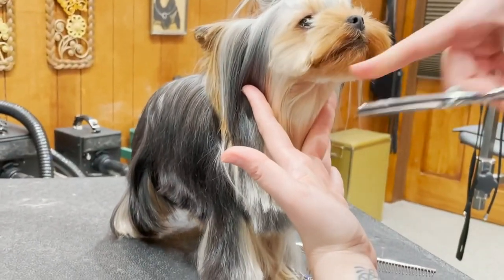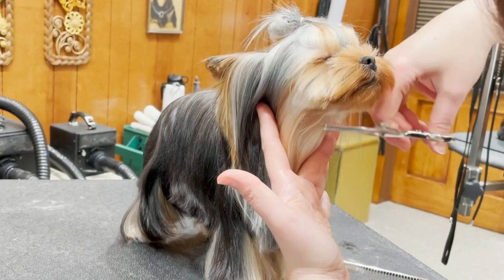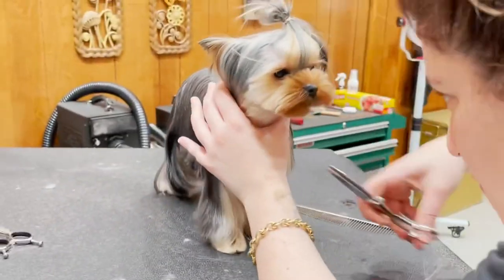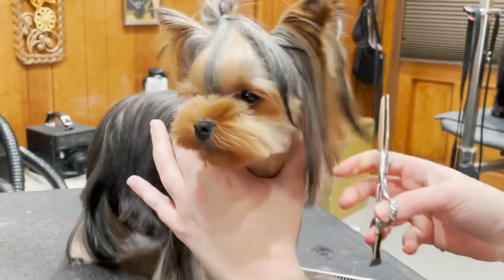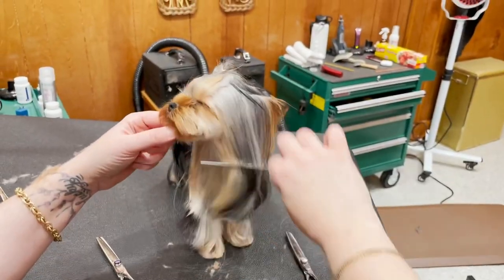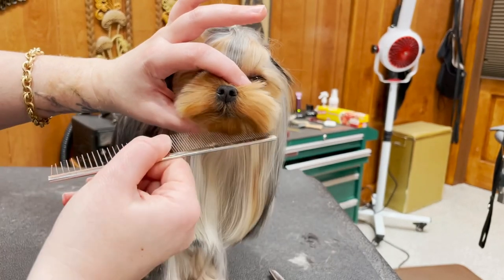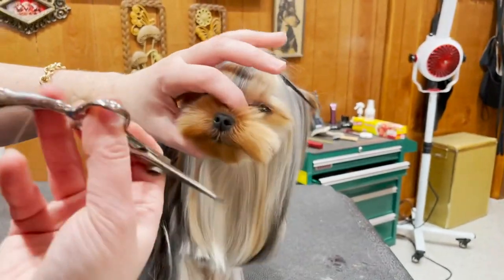Yorkie coats grow down, and for a Yorkie coat it's really important to see the way the coat lies naturally so that you can honor the way it grows and sculpt it from there — you can't really force it to do something it doesn't want to do. I'm focusing on the chin first, then I'll move into the lip area, then the top of the nose. You always want to comb down when you're setting the length — if you comb it forward it's unnatural and if you cut it like that it'll naturally go back and be too short. So comb it the way it wants to go and take the tips off going with the grain.